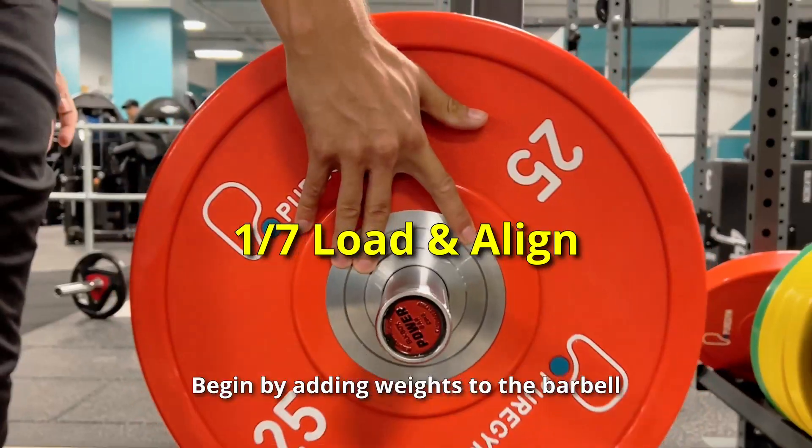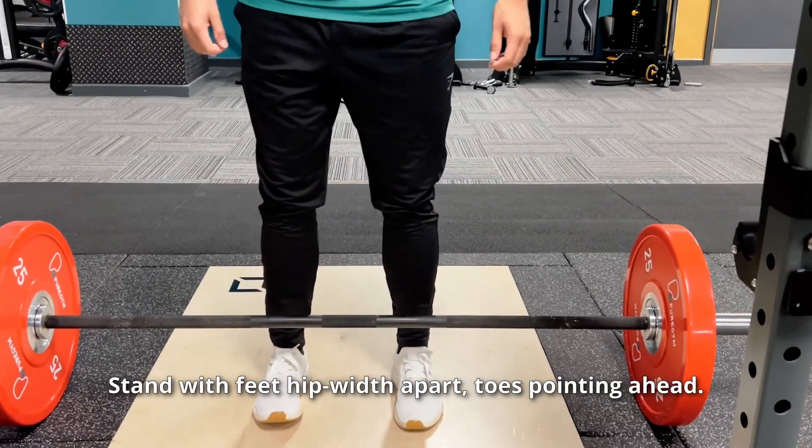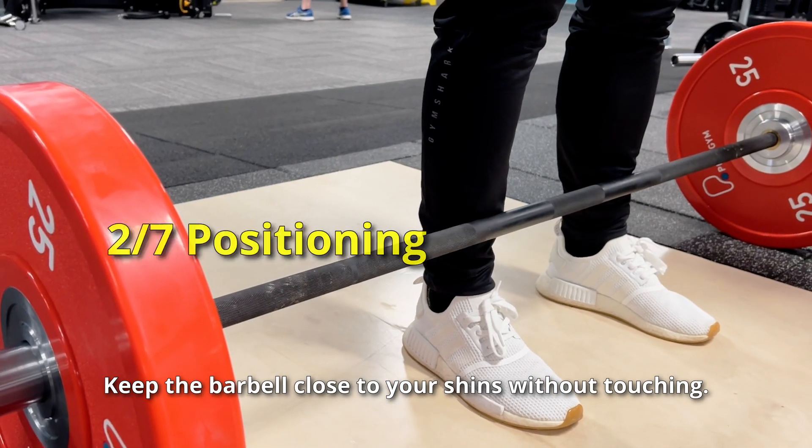Master the deadlift in easy steps. Begin by adding weights to the barbell and ensure it is centered at your feet. Stand with feet hip-width apart, toes pointing ahead. Keep the barbell close to your shins without touching.